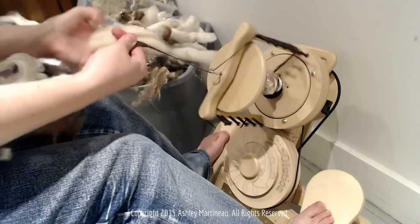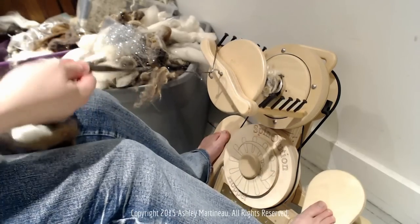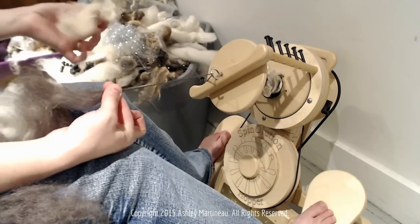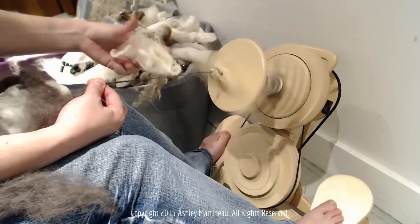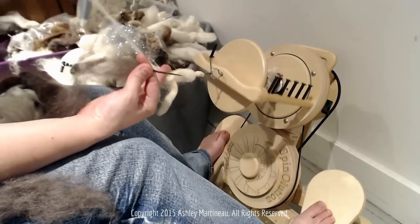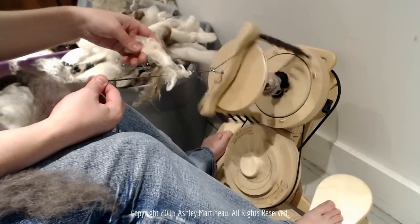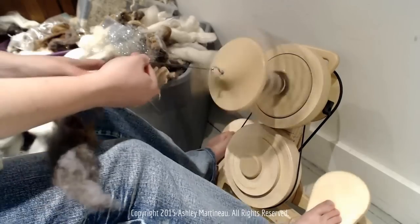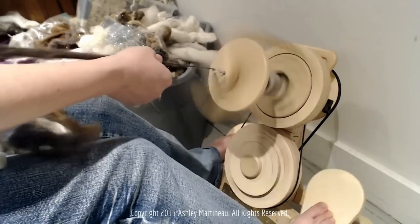I'm going to do another raw cormo puff. I'll pre-draft all this fiber behind so that I've got plenty for the twist to travel up into, and hold it tight so that none of that twist gets back in here. Get this cormo attached — it will just naturally grab on. This yarn does need a lot of twist to stay secure.